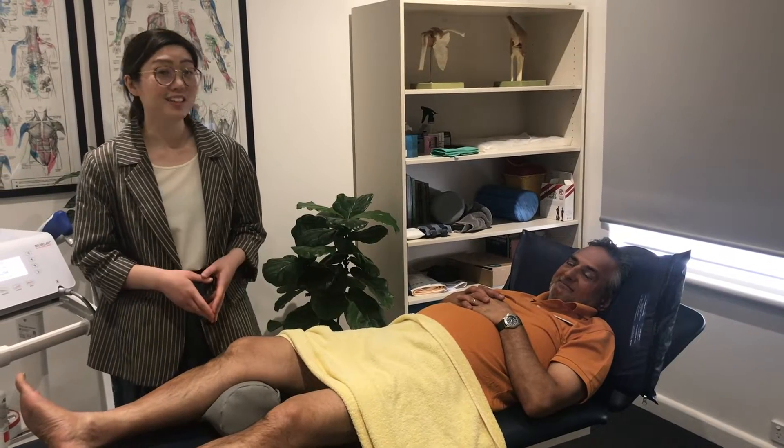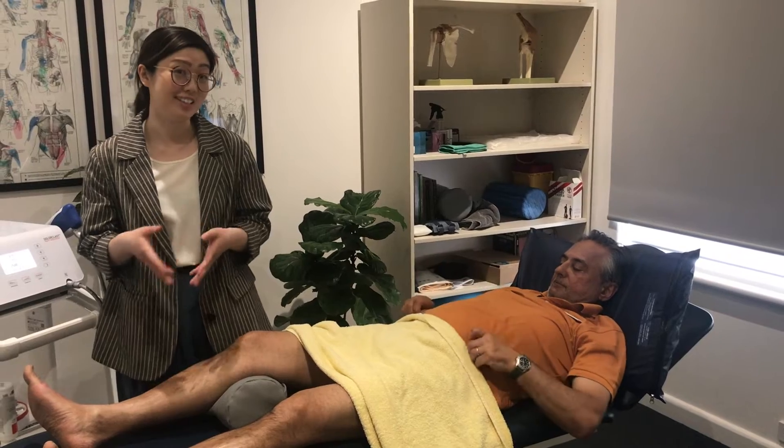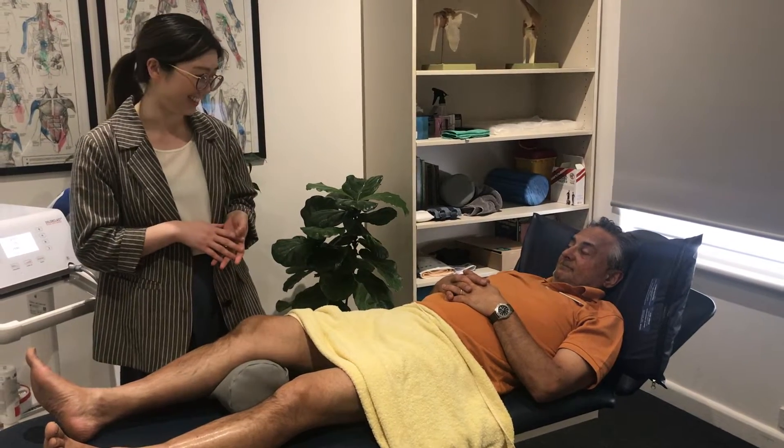We've been asked a lot at the clinic about shockwave therapy and what that actually entails. So today I'm going to demonstrate shockwave therapy with Russell on his knee that has arthritis in it.